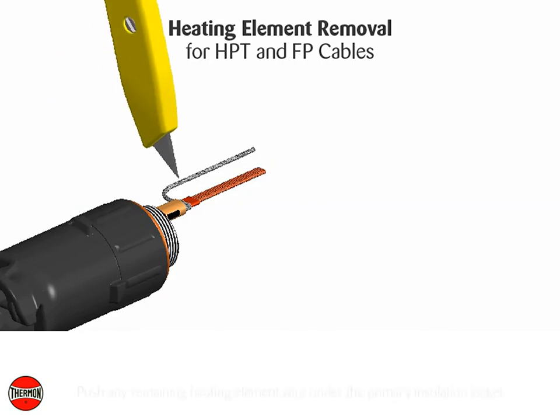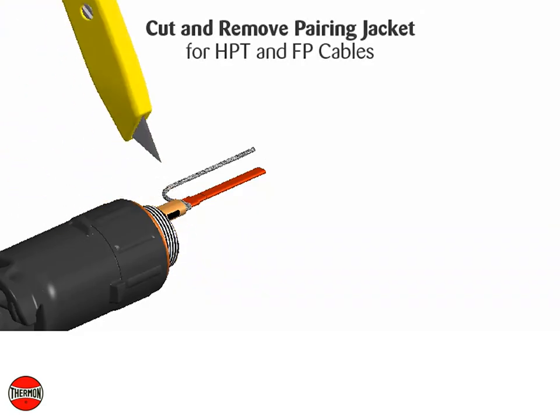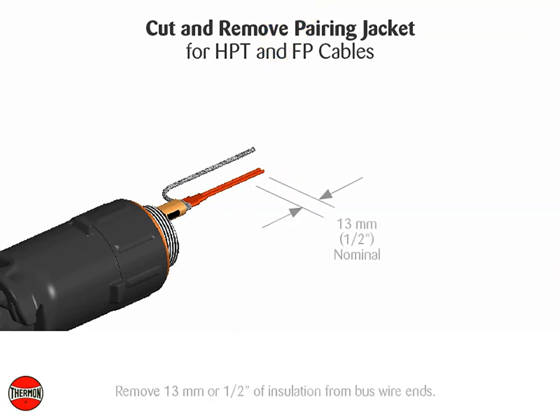Push any remaining heating element wire under the primary insulation jacket. Cut and remove the pairing jacket. Remove 13 millimeters (1½ inches) of insulation from the bus wire ends.